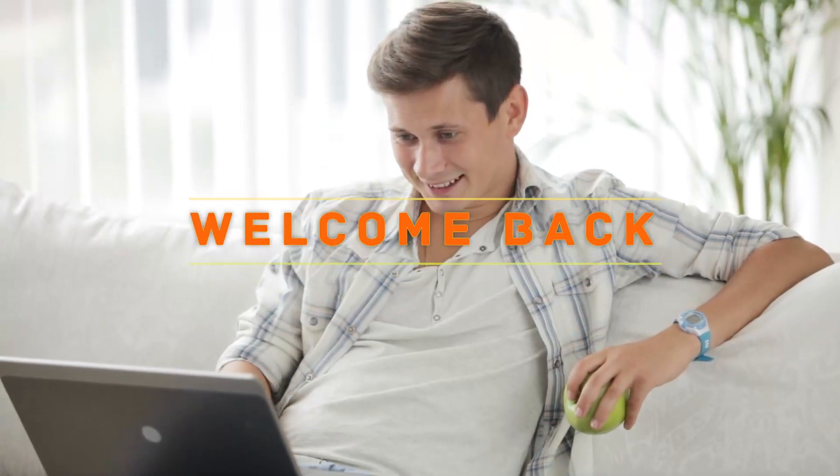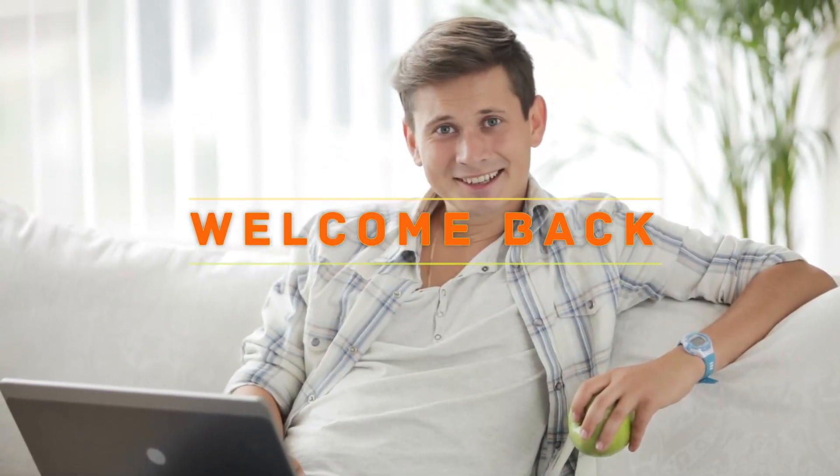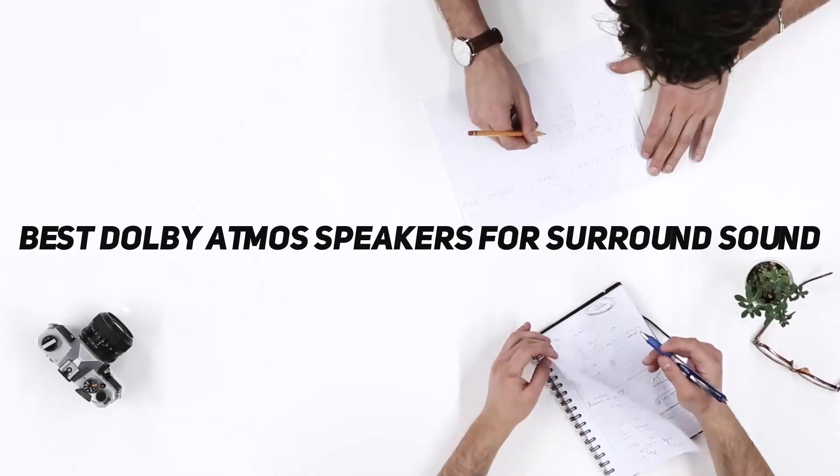Hello everyone, welcome back to my channel. In this video I'm going to talk about the top 5 best Dolby Atmos speakers for surround sound.